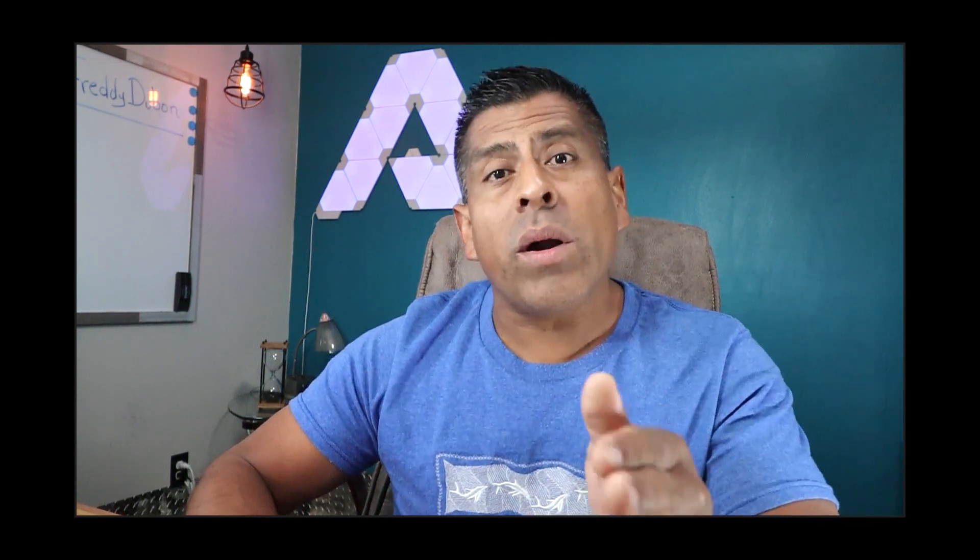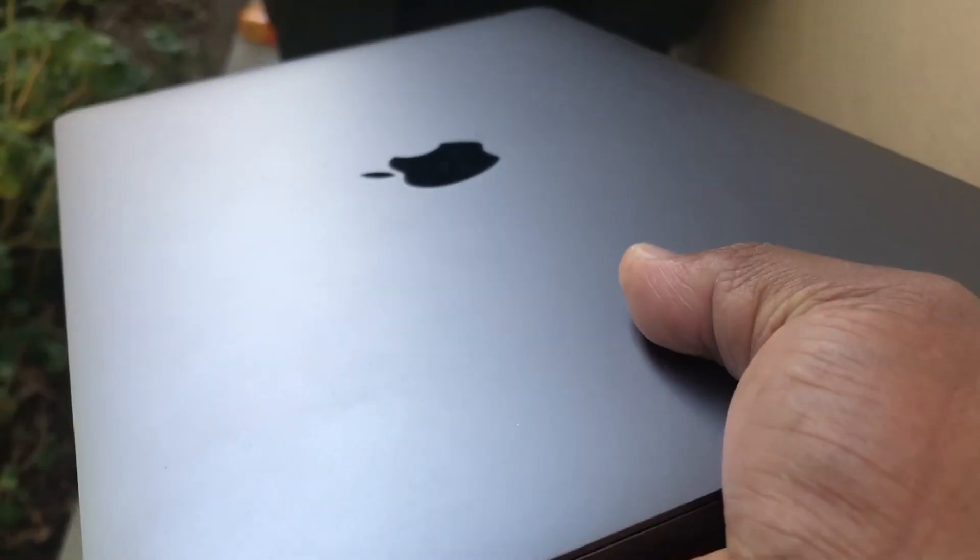Hey everybody, Freddy here with another video. It's been a while since I posted a video, so I'm really happy to be back. Today I'm going to be showing you how you can wipe your Mac computer clean so that all accounts are signed out correctly and the computer is ready for another owner, or you can dispose of it properly. Let's do it.